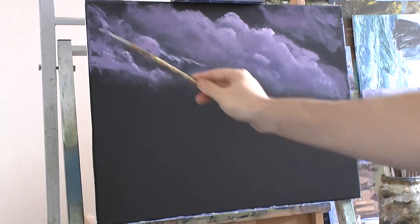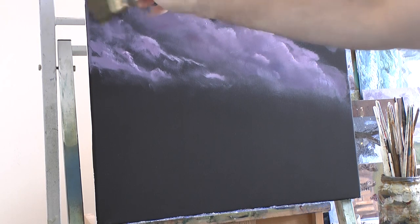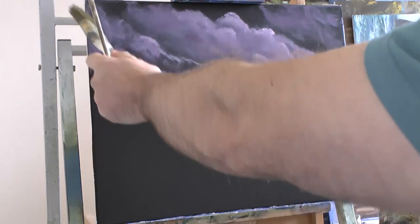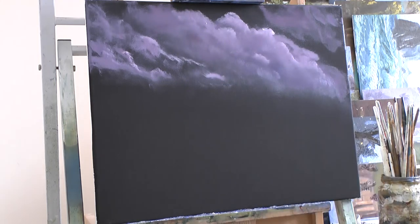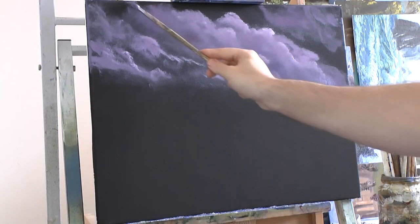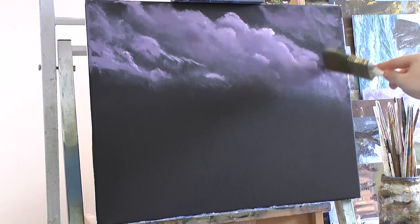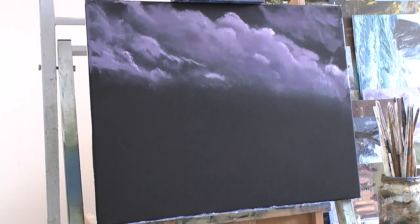It needs a bit more. I like that — a lot of little gaps and stuff. I'll just go across it very lightly. Make sure I don't make the mistake of not having this go up there. Sometimes you can end up painting within your square and forgetting that the landscape is further along. So something to think about when you're painting — think about the area going off the canvas and not just within it.